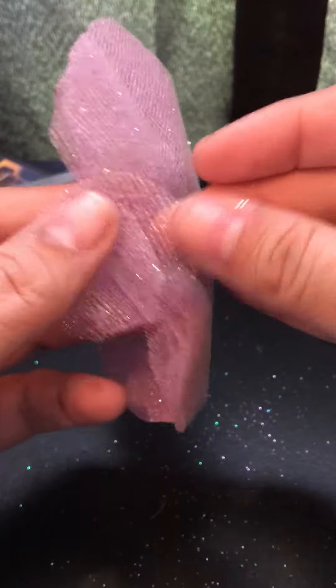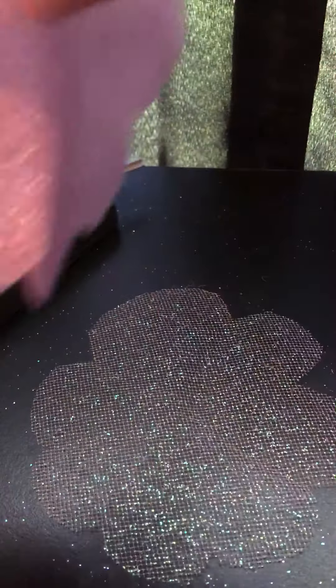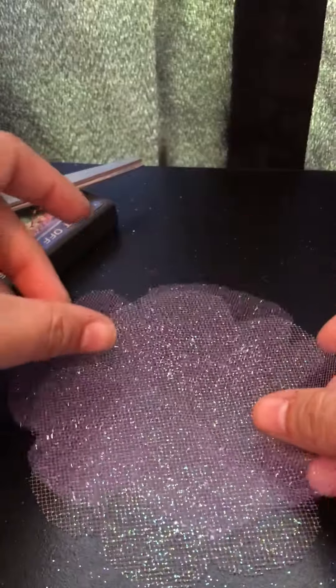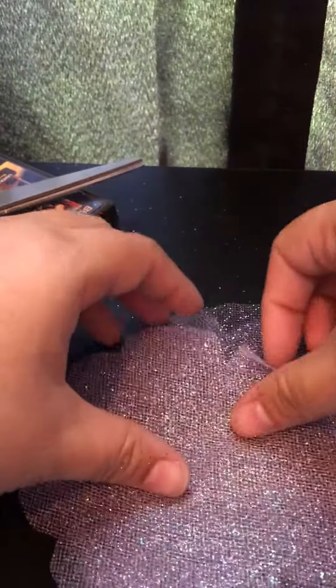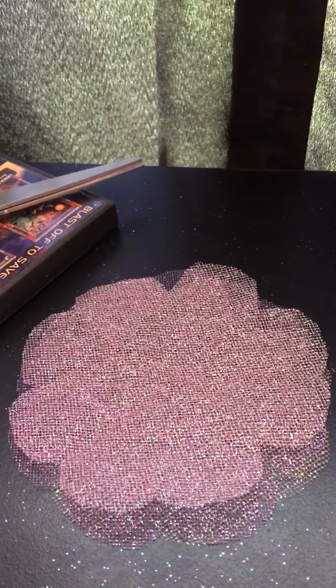What I like to do is separate the layers and kind of catty-corner them. You can just leave it as-is if you want, but I'm going to change mine up a little. So I'm taking all the layers apart — here's a peach, here's a pink or purple — and I'm going to lay them so they're not exactly aligned with the other petals. Try to at least get them all stacked evenly, because that will make a difference in the final product.